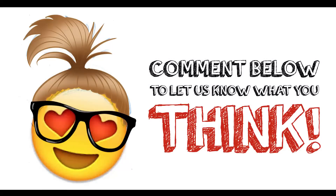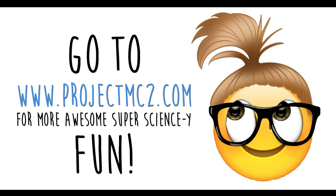Comment below to let us know what you think! Also, go to www.projectmcsquared.com for more awesome super sciencey fun!